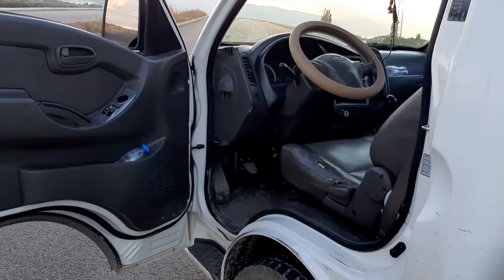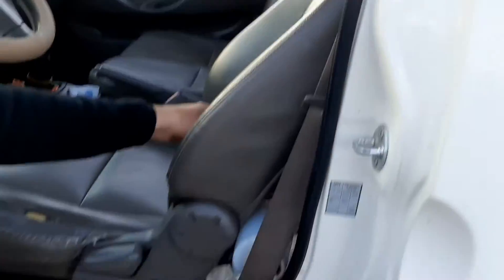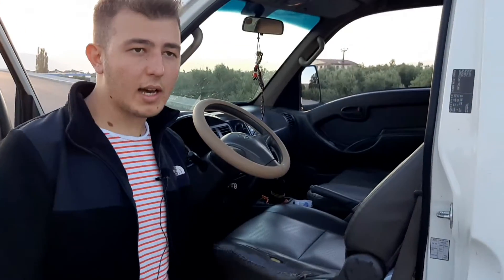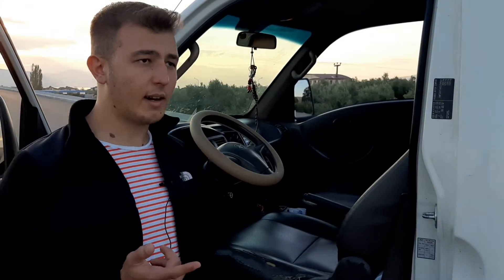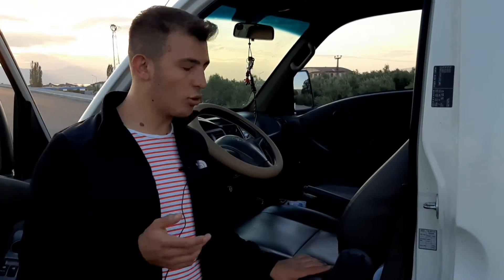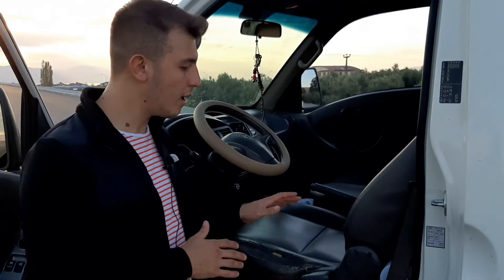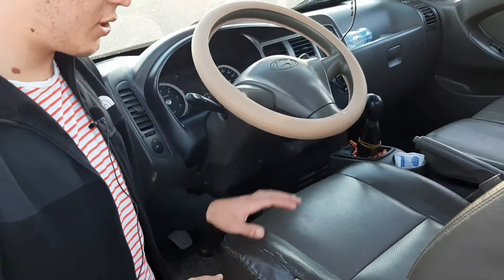İç mekan deri görünümlü koltuk kaplamalarına sahip; bunlar fabrika orijinali. Araçta ABS yok sanırım — Kia'nın 2016 modelinde ABS ve ESP, yol tutuş ve patinaj önleme sistemi vardı; bu modelde bunlar bulunmuyor.